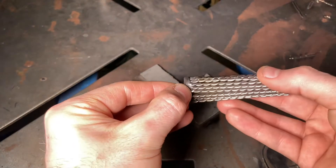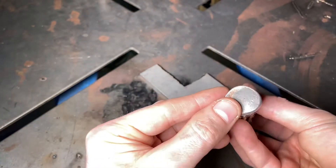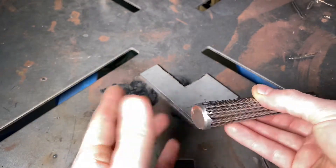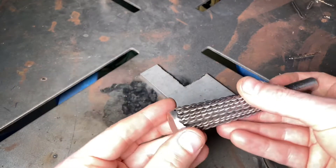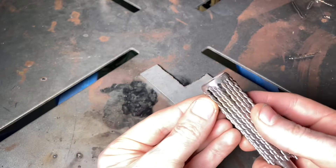We're going to build up this edge so it's a little bit more uniform, and also pad the base so we can get rid of that copper showing through — so everything's stainless on the outside. Then we'll grind it down and square it off.